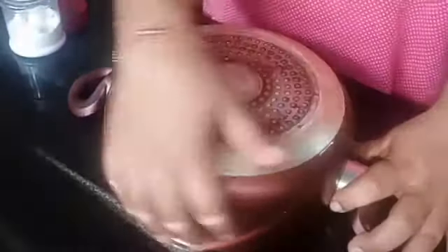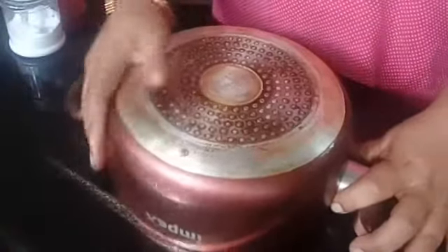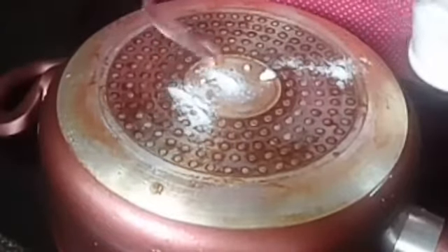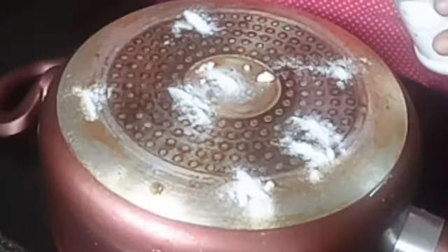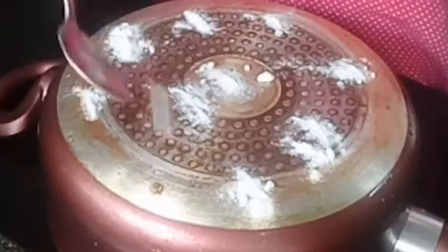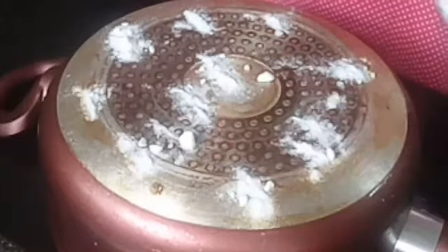Check the recipe. We need baking soda. We are going to spread the recipe using baking soda instead.